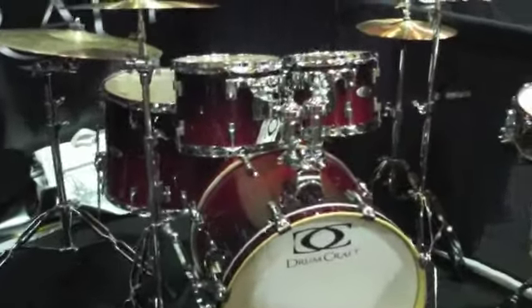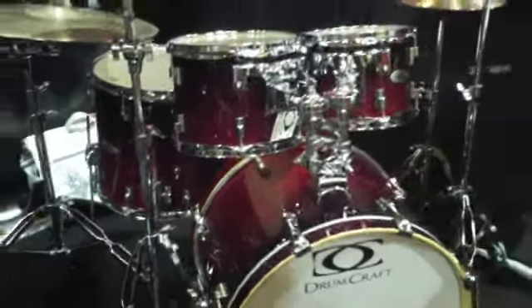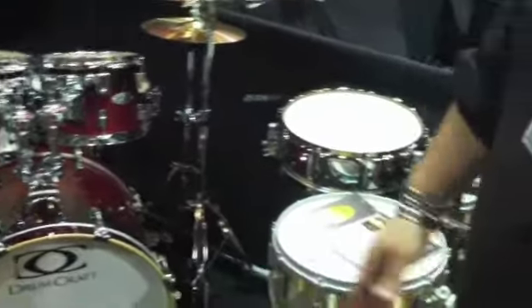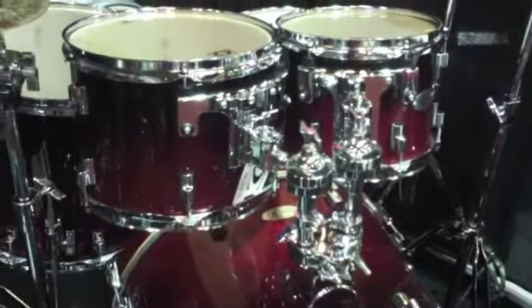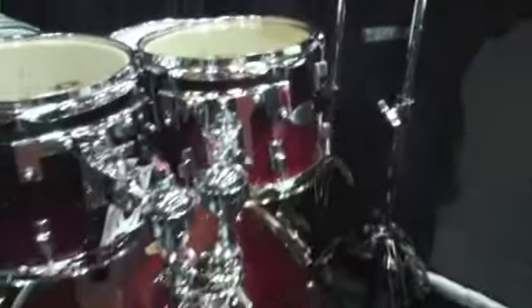Series 4 is a birch-poplar mix. Behind me right now, if you take a look at it, Series 4 is going to be about $749 street price in your store. It comes with a 5-piece hardware pack. It's a lacquer kit with Remo heads. It has our proprietary lug and our proprietary mounting system — a kind of unique signature piece of what we have to offer. The birch-poplar shell is very thick with a lot of resonance. It's a great kit for the money.